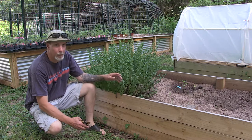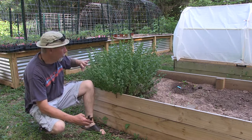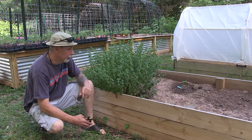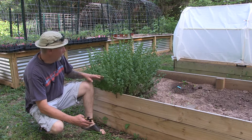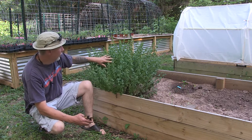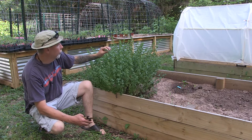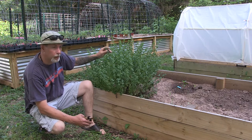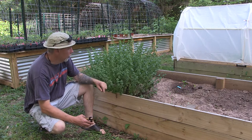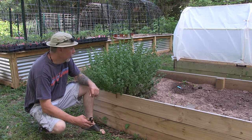Today we are going to prune back this oregano. It's way past due — I probably should have done the pruning earlier. I kept putting it off for about two or three weeks. It's getting more leggy and almost to the point where it will have little flowers and start going to seed, so I want to make sure we get it trimmed before we get to that point.